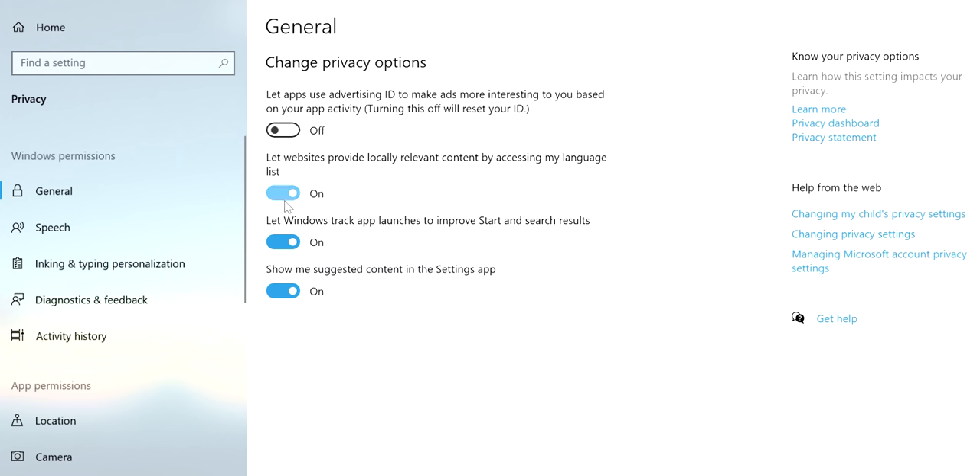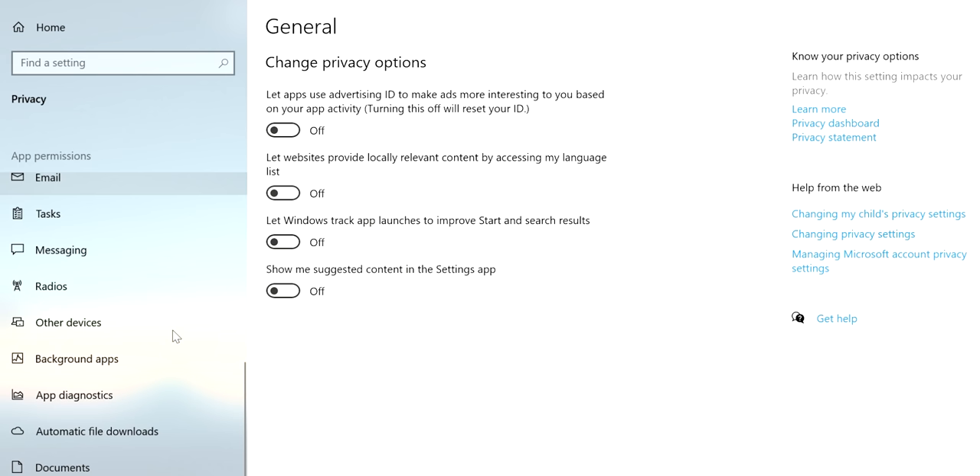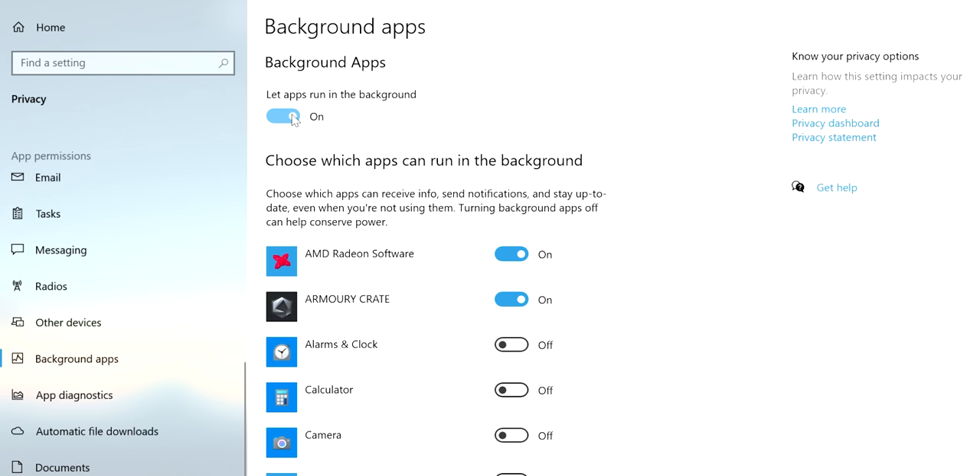Then I go into privacy settings. This is something personal to me — not everyone cares about privacy, but I try to reduce what data I'm giving off to Microsoft. I know Chrome is hemorrhaging data to Google and that's something I have to live with, but Microsoft has gotten more and more greedy over the years. So I go into privacy settings, turn off everything I can, and go into background apps and turn off everything I don't use.